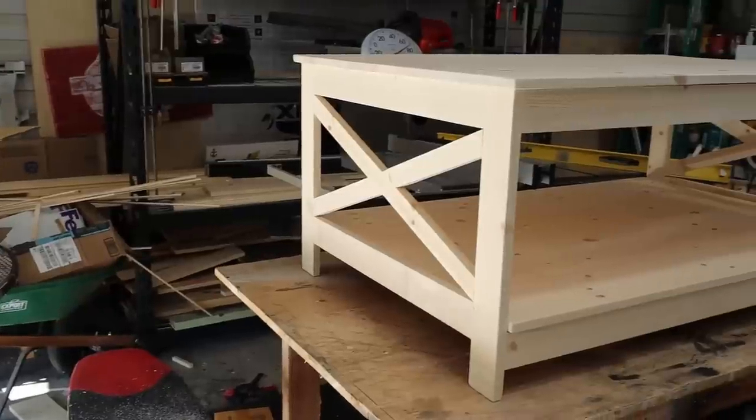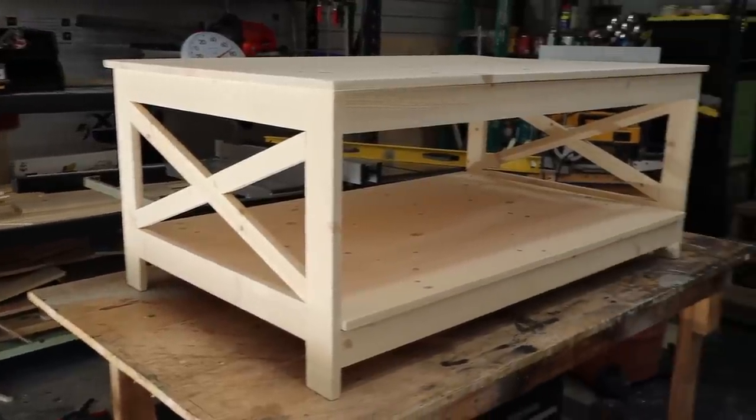This video is sponsored by Delta Power Equipment Corporation. Today we're building this DIY farmhouse style coffee table.